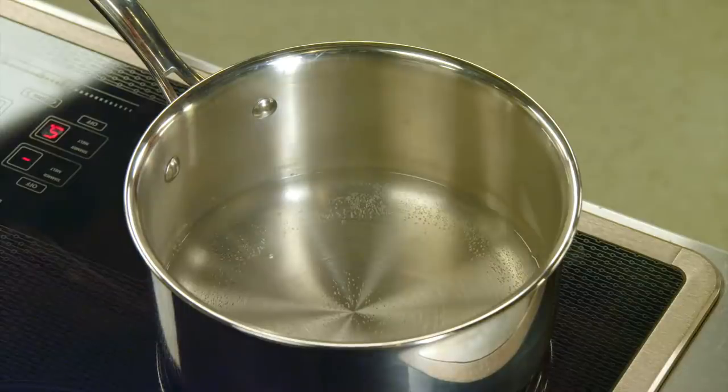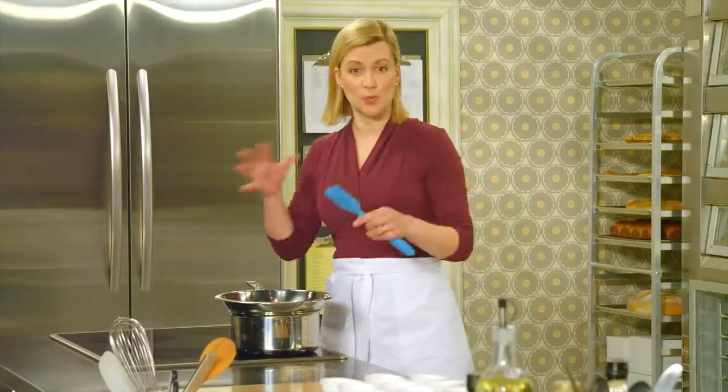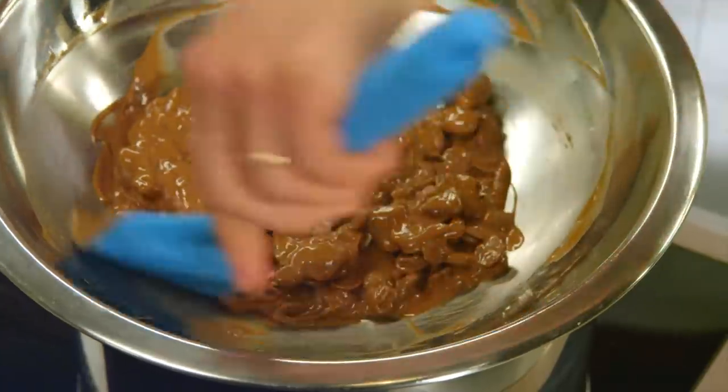I ensure that my water is just letting off a little steam — I don't see any bubbles moving. Milk chocolate earns its name: it has more milk in it, less cocoa solids, and a fair amount of cocoa butter, and that makes it more fragile than dark chocolate. So you need that gentle heat.